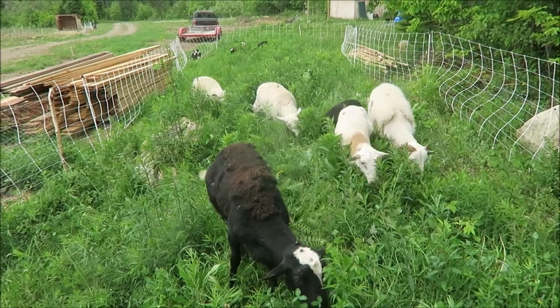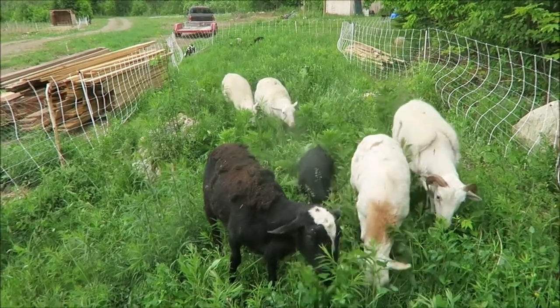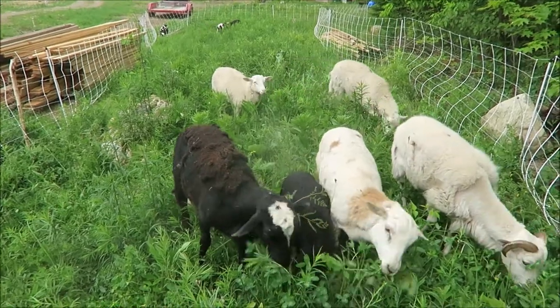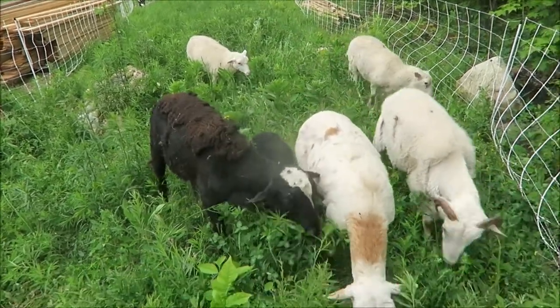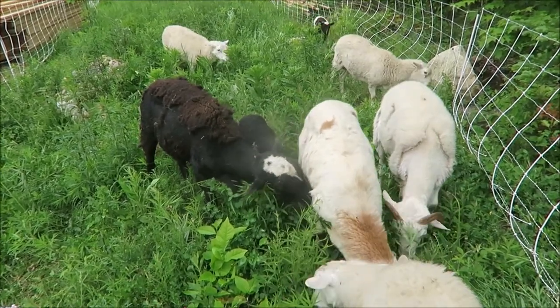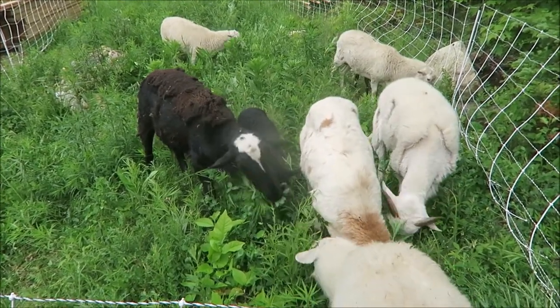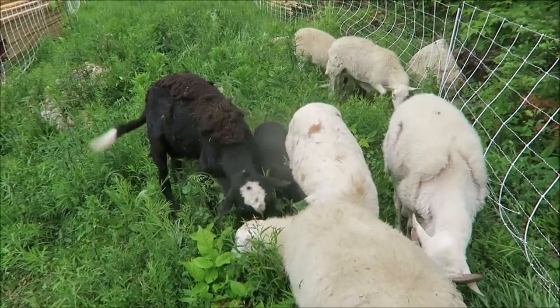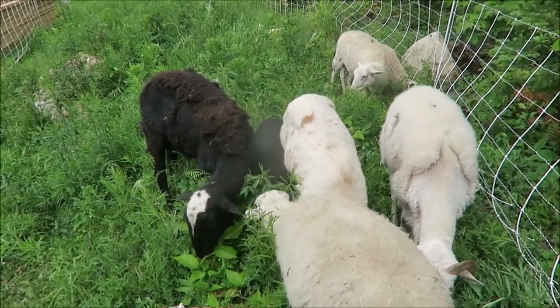Another good thing about these sheep is they're a decent dairy sheep, so they will produce a good amount of milk. They're kind of a dual purpose sheep, which we like around here. We should get roughly a quart of milk a day from each one once we start milking, which is coming up soon.